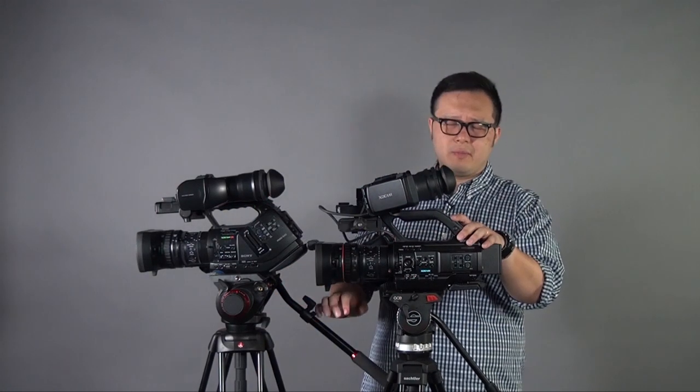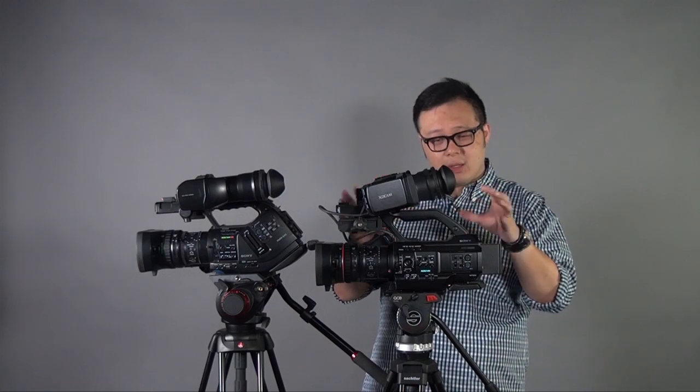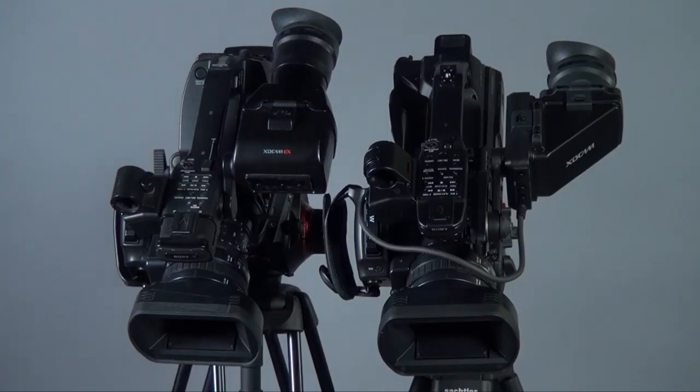Let's talk about the outlook. In the side-by-side shot of the EX3 and the PMW300, you will see the size and outlook are pretty much the same. But the EX3 is a little bit shorter and the back is a little bit higher on top. On the 300, it's actually slimmer and also longer. Looking at both cameras from the top, the EX3 is slightly wider and the PMW300 is actually slimmer.